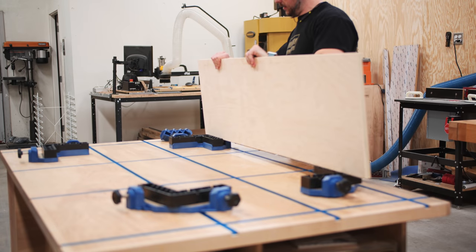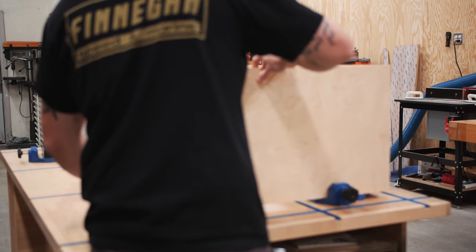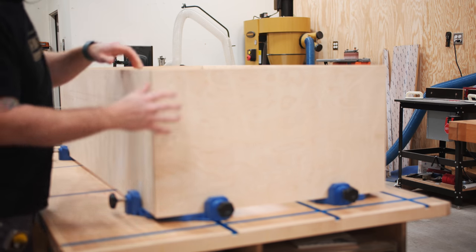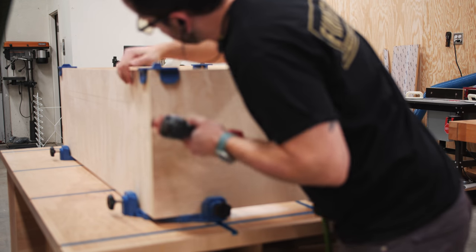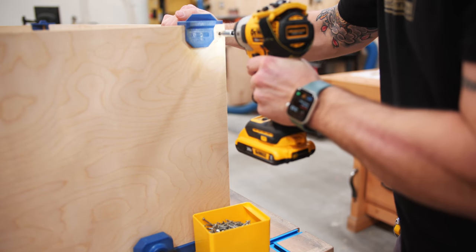Back to the build, I first started by assembling the bookcase. These Rockler corner clamping jigs are awesome when assembling cabinets like this, as they allow you to get everything aligned before attaching the pieces. To build most of the cabinetry here, I kept it really simple and just used brad nails to tack everything together, and then reinforced the joints with inch-and-a-half screws.